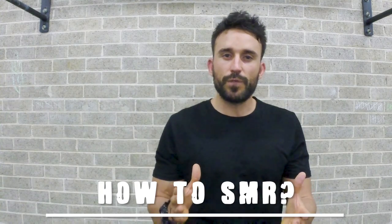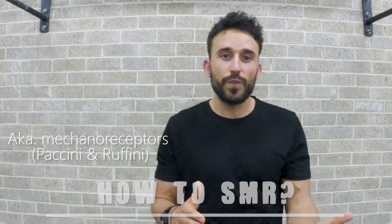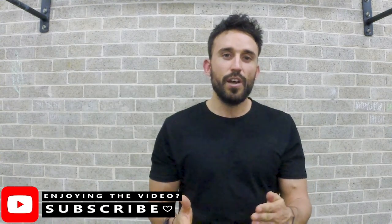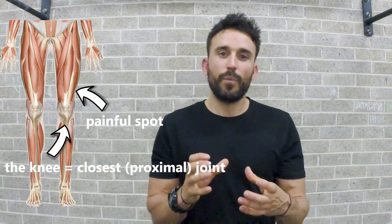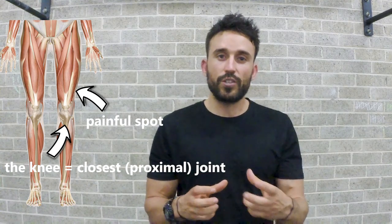Since fascia is made up of slow response fibers known as pacinian and ruffian, we can use that knowledge to our advantage when performing SMR. We do that by using the apparatus we choose — foam roller, ball, or whatnot — and we go about slowly rolling upon the surface that is giving us grief. We can aid this with the tack and stretch method: apply pressure on the point and then move the most proximal joint through its range of motion. I will be demonstrating that in the drill.